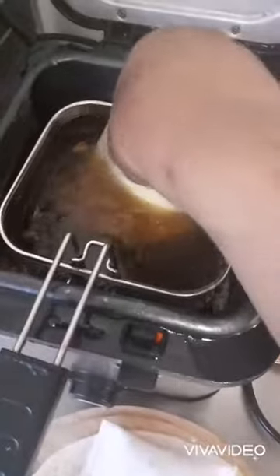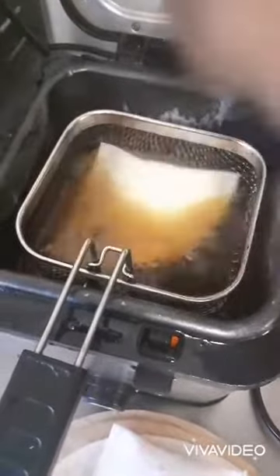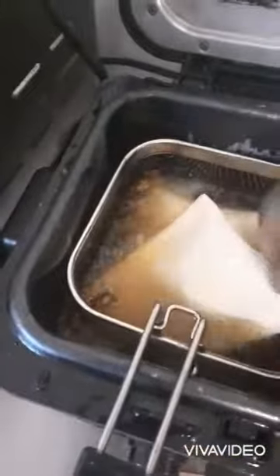So what I do is I separate it in two, like that. I put it in my frying pan. It's hot, so I don't want to burn my hand. I'm just going to put two because it's small.